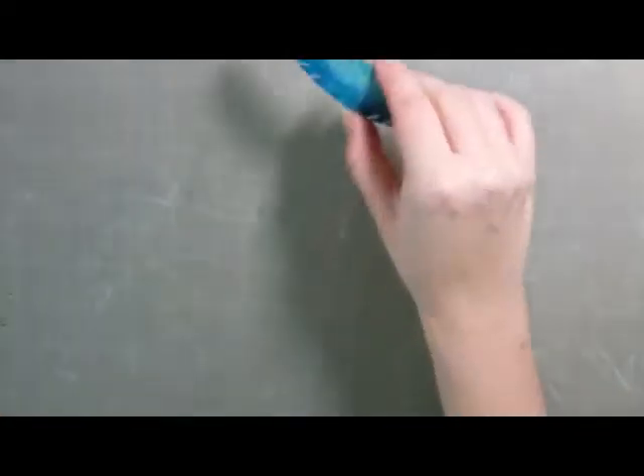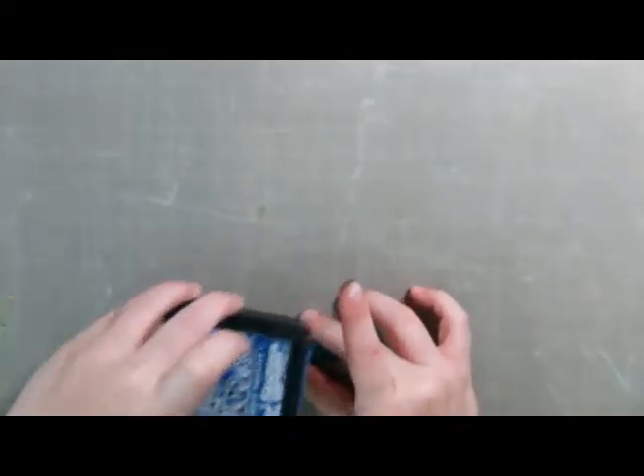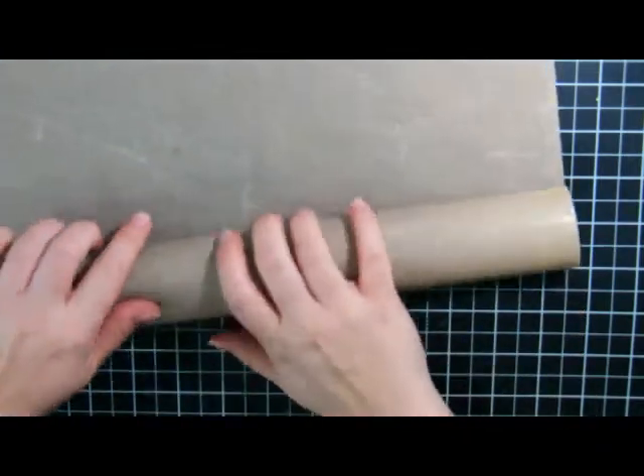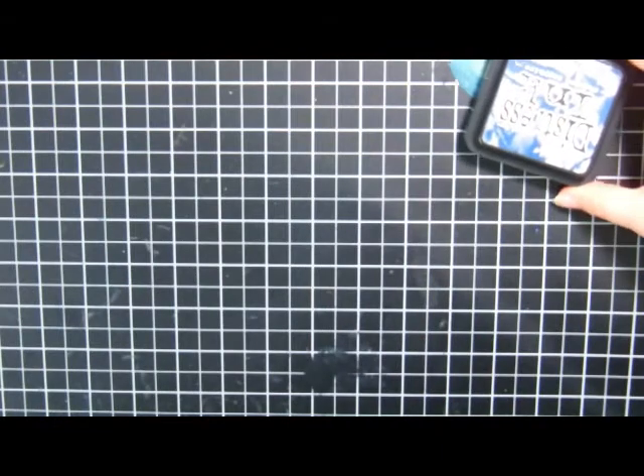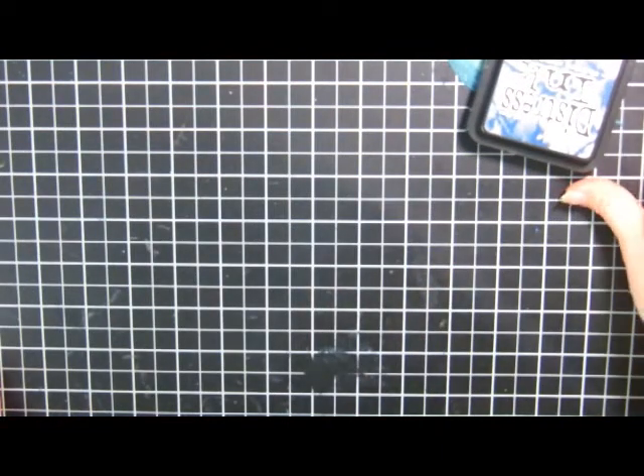What I like to do as this is drying is lay something on top of it to flatten it — I'll do that off camera. Let me just move my craft mat since we don't need it anymore. We'll leave that sitting there and then start working on the rest of the card.